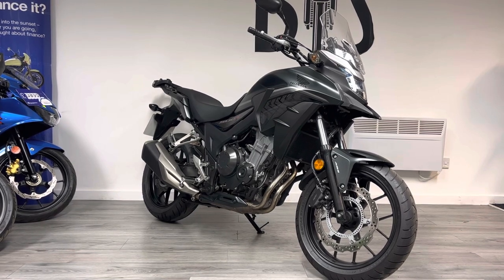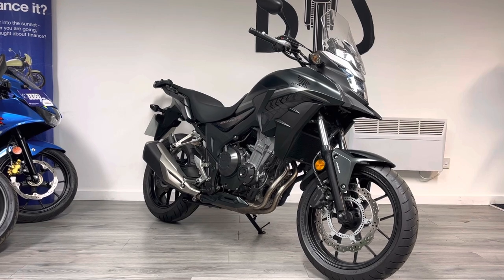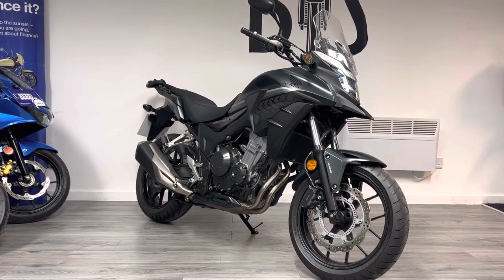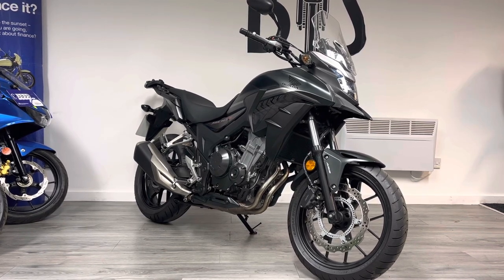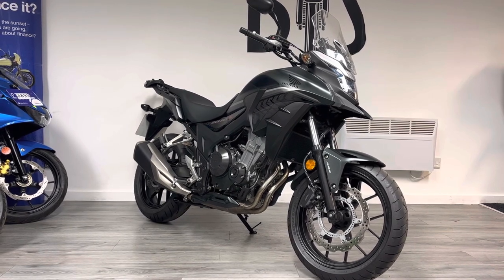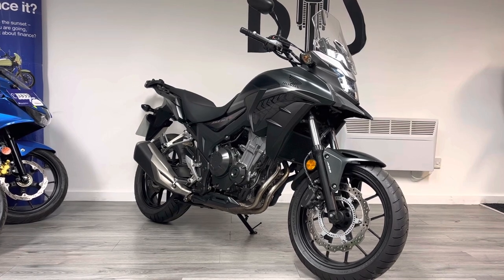This particular bike is a 2018 and it's covered just over 6,000 miles. This is pre-facelift — the facelift came with a larger front wheel to allow the bike to have more off-road inspired tires. This is a more road-inspired bike, and as I said, very popular with first-time riders, commuters, day-to-day riders.